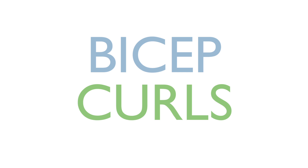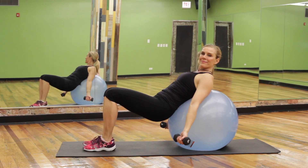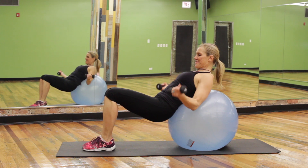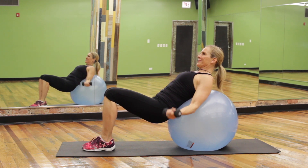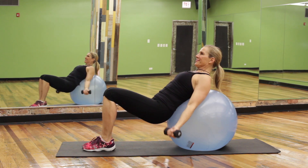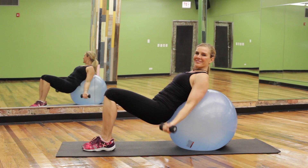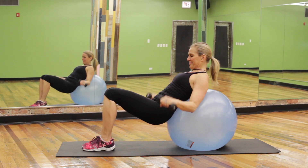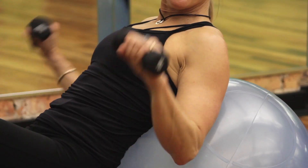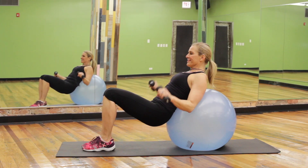Bicep curls on the ball. Start with weights in hands and roll down so that your hips and shoulders are weighted into the ball. Curl up squeezing the arm towards the shoulder and keeping the elbow isolated on the ball. Perform 15 to 20 reps squeezing at the top and really pressing your arm back into the ball. Then turn the palm over and do forearm curls, performing 15 to 20 reps in this position as well.